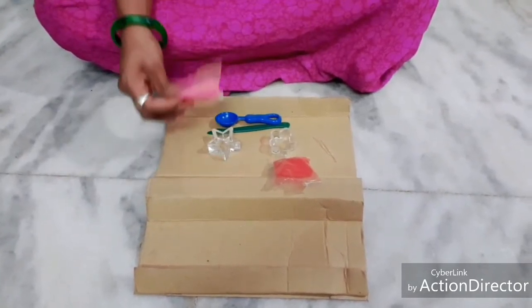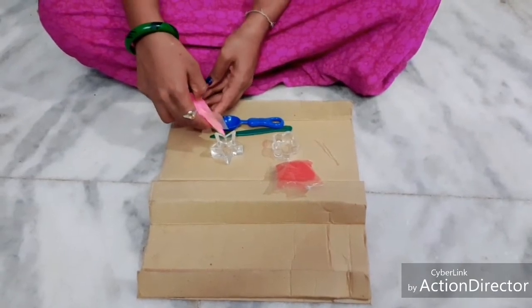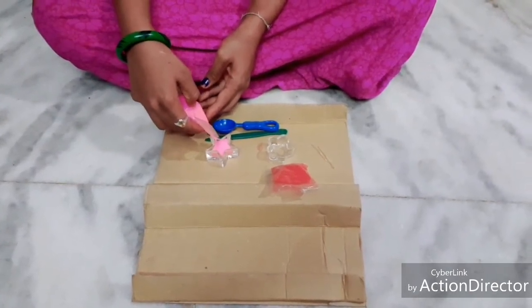Pour some quantity of crystalline wax into the molds. These wax crystals are available in the market in different colors. I choose here pink and red color to make the candles.